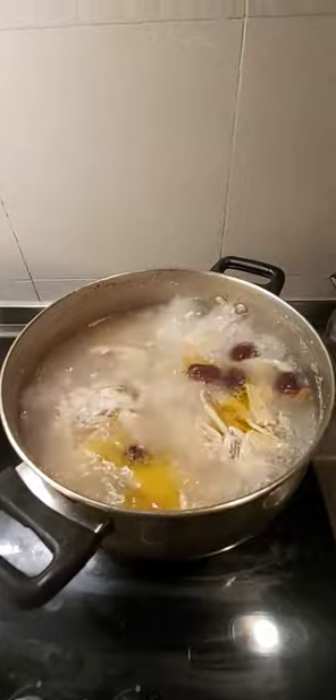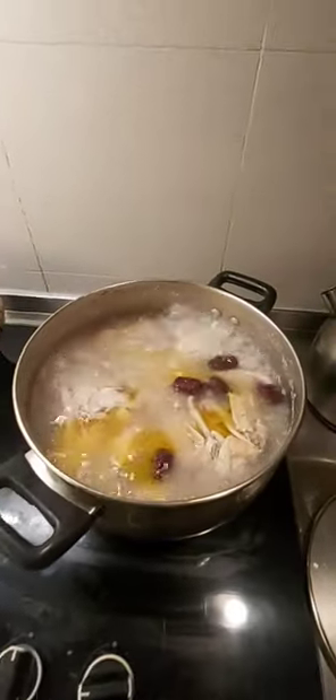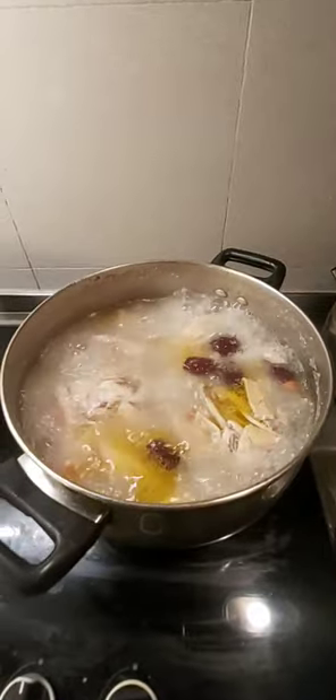Put everything together in a big pot and boil for at least two to three hours on medium heat. For serving, season with salt. The soup is done.